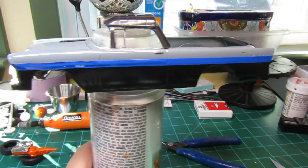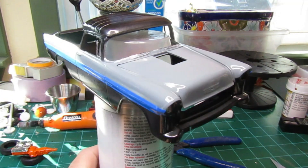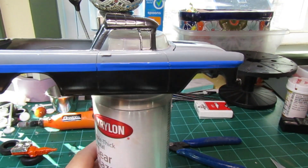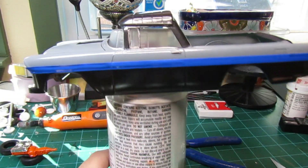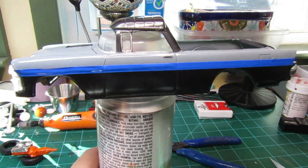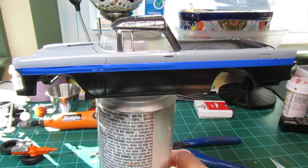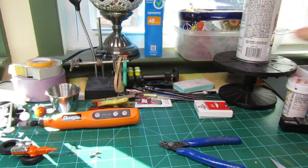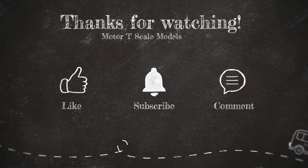Here it is with three coats of clear coat on it — it's not looking too bad at all. We're going to let it set for a few days, see if there are any issues to deal with, then maybe hit it with some polish and go from there. Alright guys, we'll catch you on the next one.